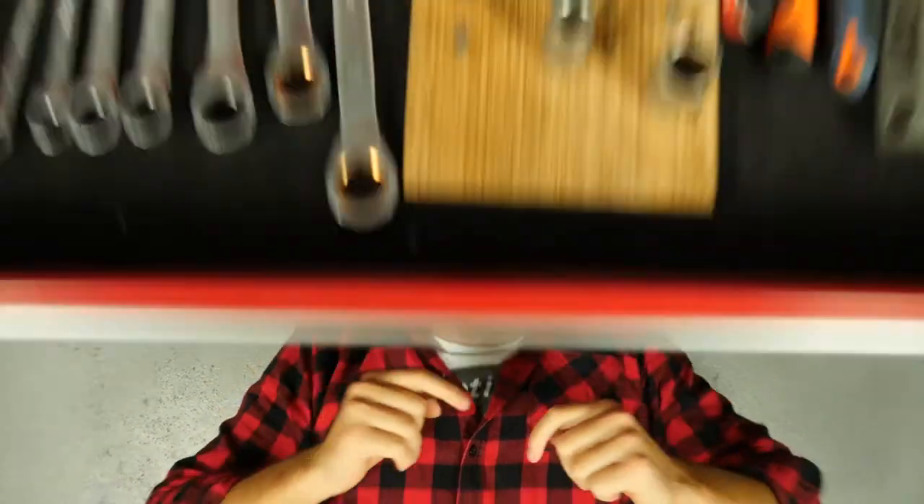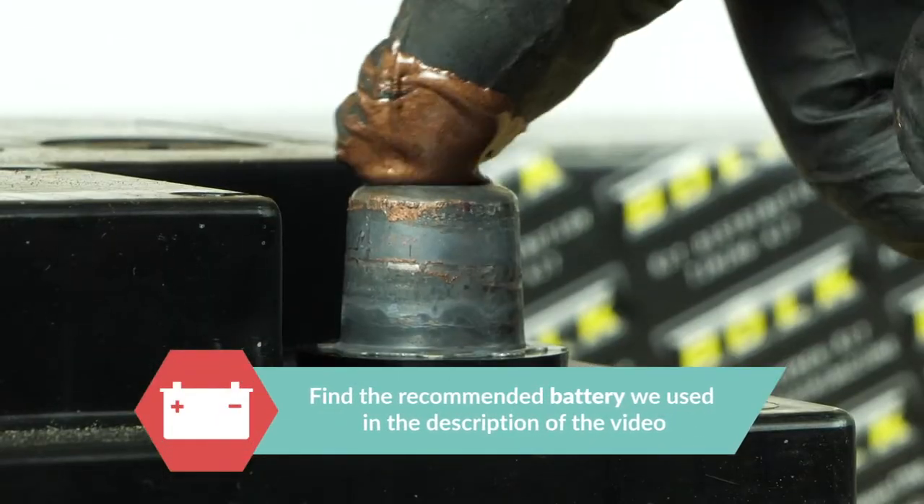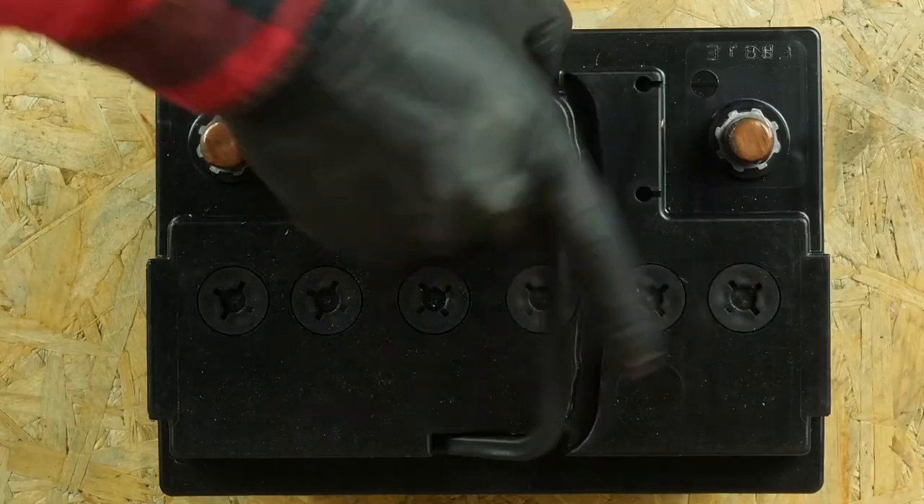Please support us — subscribe and like the video. Coat the terminals with copper grease to improve the contact between the terminals and connectors, but also to limit oxidation development.